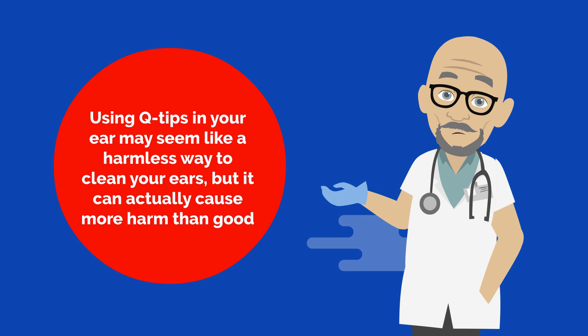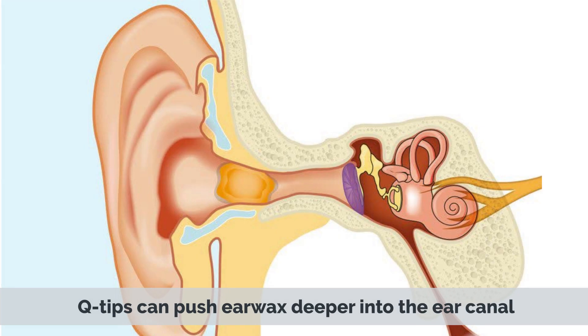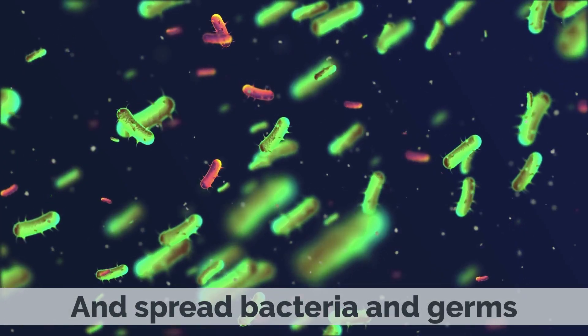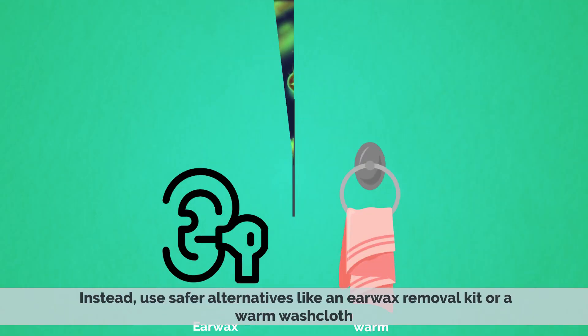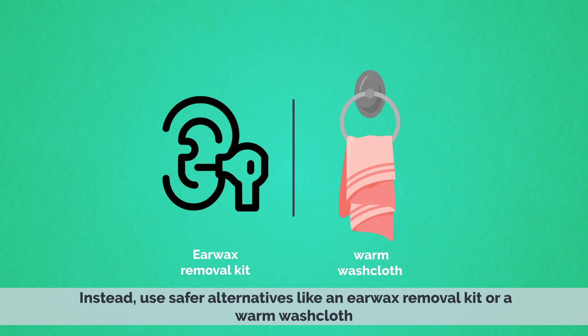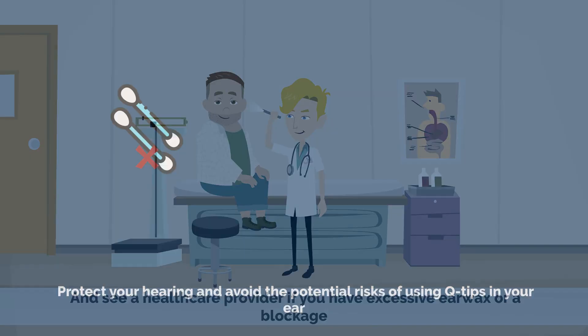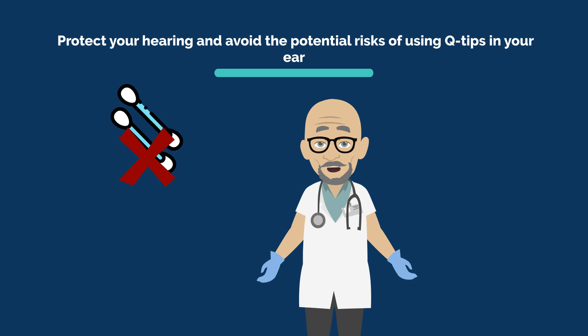Using Q-tips in your ear may seem like a harmless way to clean your ears, but it can actually cause more harm than good. Q-tips can push earwax deeper into the ear canal, damage the delicate skin inside the ear, and spread bacteria and germs. Instead, use safer alternatives like an earwax removal kit or a warm washcloth, and see a healthcare provider if you have excessive earwax or a blockage. Protect your hearing and avoid the potential risks of using Q-tips in your ear.